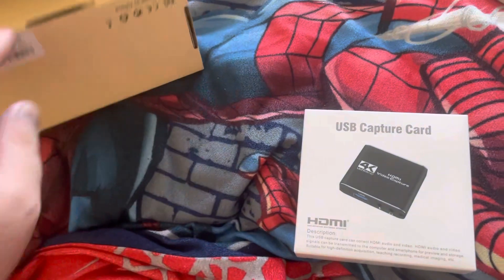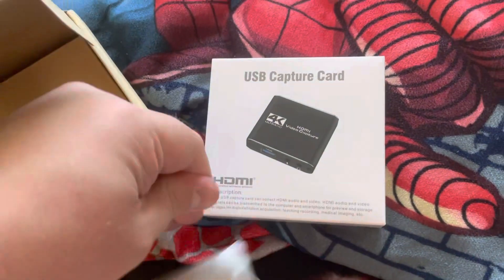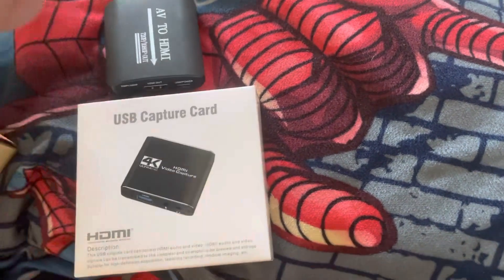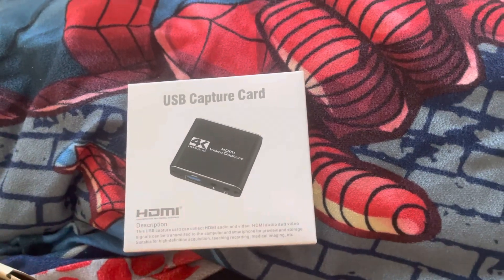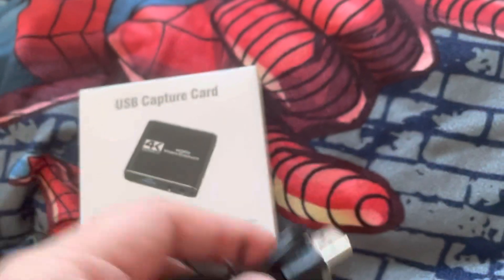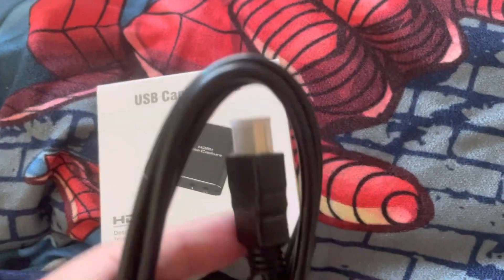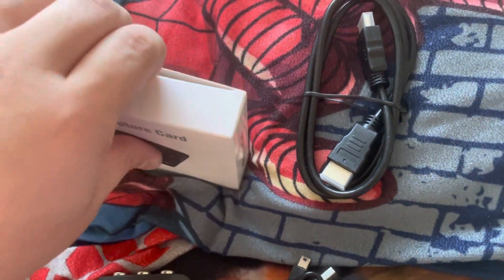I can also capture my AV kit gameplay. I got this little guy — let me show it, he's dropping it — an AV adapter. There's the power supply, and it comes with an HDMI cable. Pretty cool.